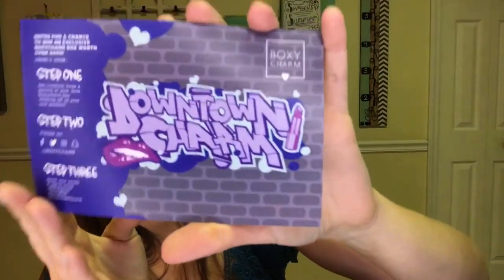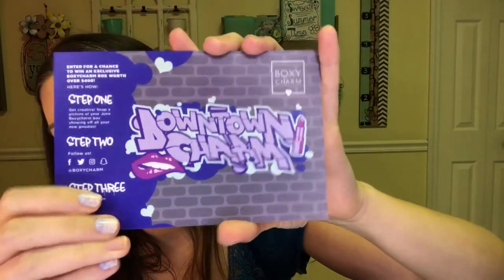Next I'll do BoxyCharm. When you open the box, they put a little foam thing in there this month which is nice. The theme is Downtown Charm. The first thing I see is this Artist Couture Diamond Glow Powder in Illuminati. I'm actually not going to open this because I'm pretty sure I already have it. It's like a highlighting powder — very gold toned. It doesn't work as a highlighter for me but it's great to highlight the collarbone and shoulders to look really glowy, especially when you're tan.